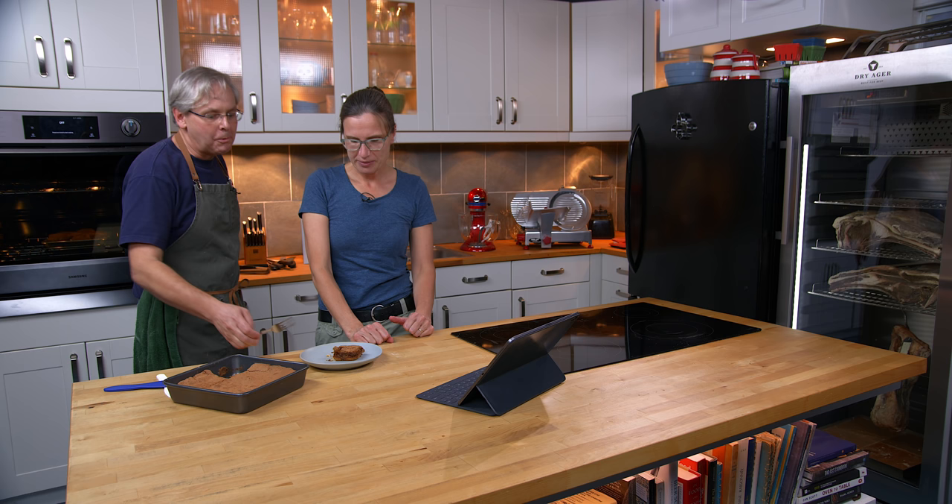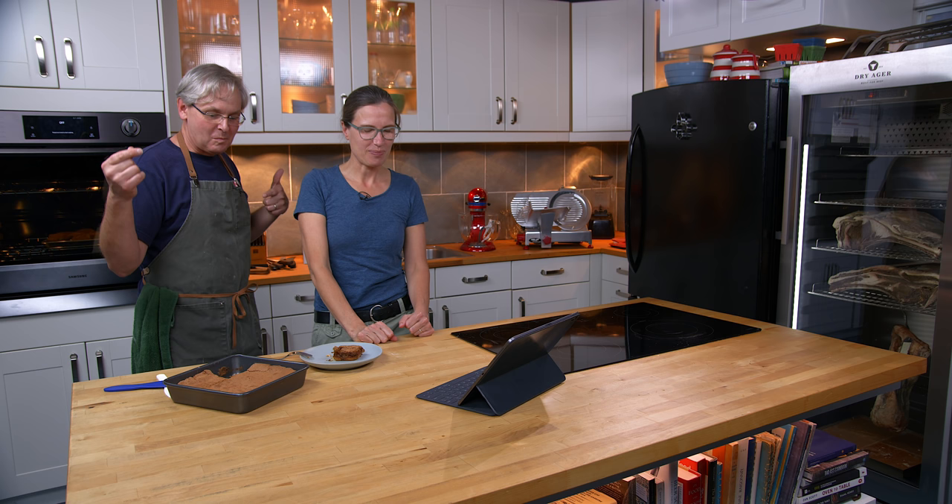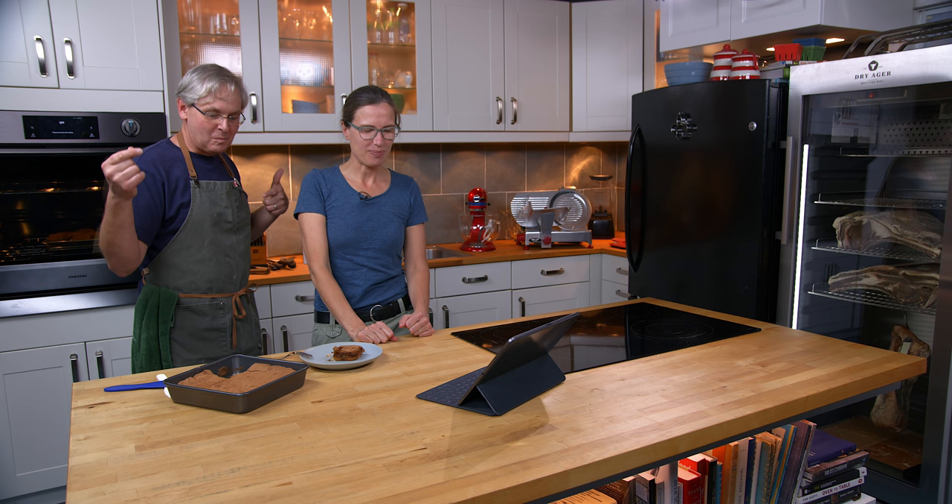My Cake by Aunt Nell — that's a winner. That is definitely a winner. I would put that on your dinner table, your dessert table, or your dessert sideboard. Thanks for stopping by, see you again soon.